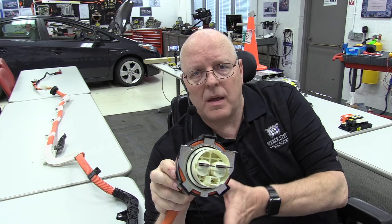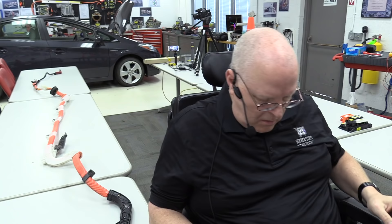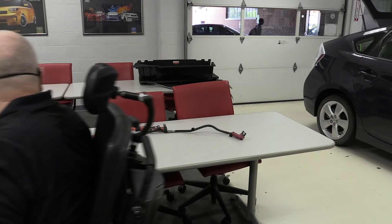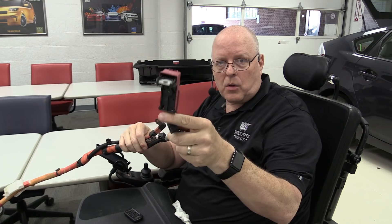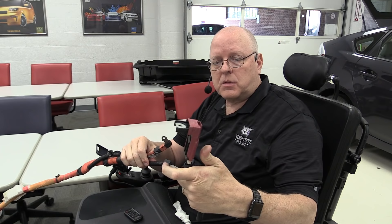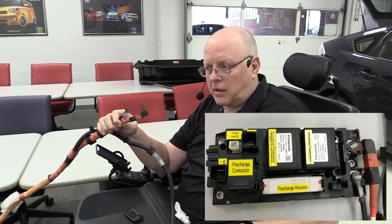The safety interlock system disables the high voltage system if this gets unplugged and the high voltage system was not disabled in the first place. Now if we follow this 16-foot long harness to the other end, we have the auxiliary battery 12-volt positive cable that bolts on, and then we have two electrical connections — the positive and the negative — that connect at the high voltage battery in the trunk. So let's take a look at that.